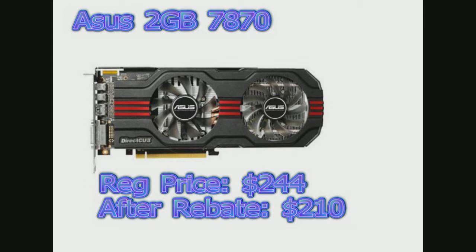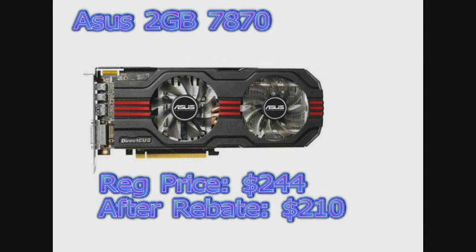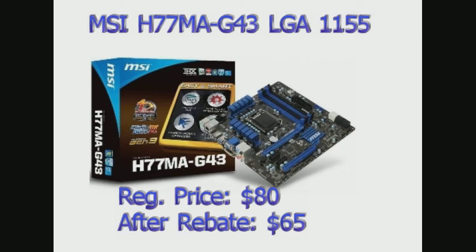Get a PCI Express 3 compatible motherboard because the video card is PCI Express 3, so it won't work with a PCI Express 2 motherboard. My motherboard is an MSI H77MA G43 with an 1155 socket. You've got to be careful with the sockets because only certain processors are compatible with certain sockets. I got an Intel Core i5-3470, which is an 1155 socket, so if I had an 1150 socket motherboard, it wouldn't work with my Intel Core i5. It was $65 after a $15 rebate from the original price of $80, so look out for rebates.